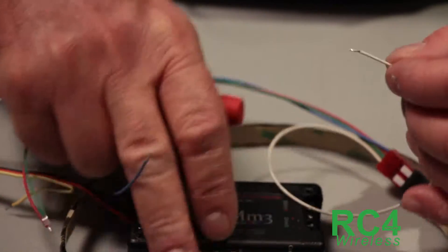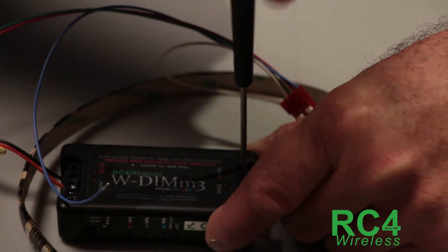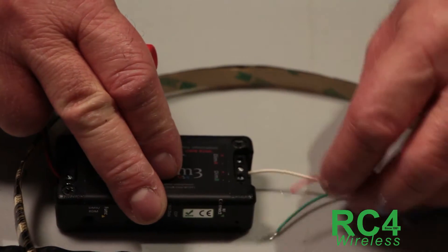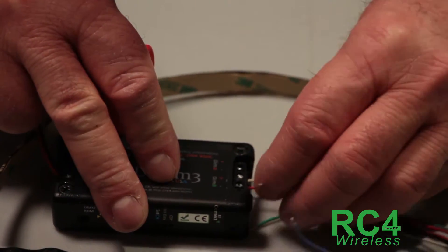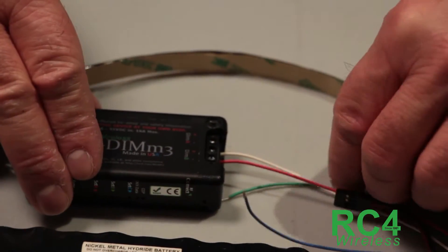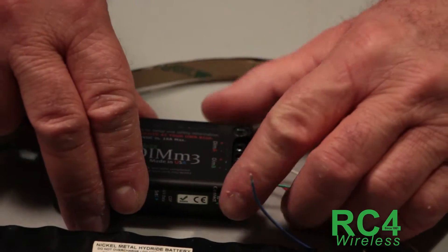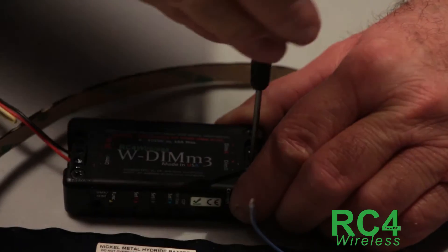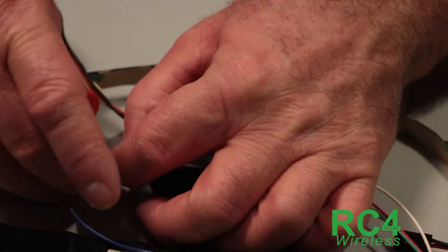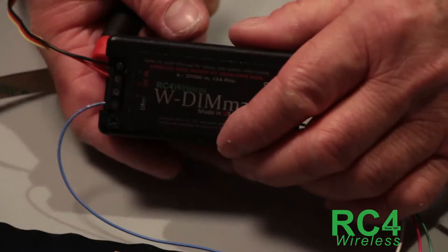Now let's wire this up. The white wire is the common, so I can connect it to any positive terminal — I'll start with the positive on dim A output. Then the red wire goes to negative A, since all the action happens on the negative. Green goes into the negative on the next channel, and finally blue goes into the negative of the third channel.